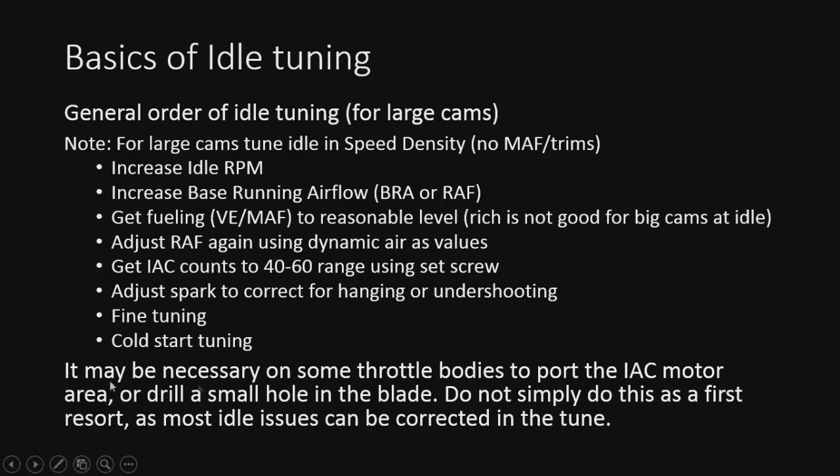Note at the bottom: it may be necessary in some cases to drill or port out the IC motor or drill a hole in the blade. Don't just do this right off the bat — don't assume you need to do this because a lot of this can be corrected in the tune. Try the tune first because this can't be undone unless you buy a new one. Definitely try to get it done in the tune first before you go drilling holes.